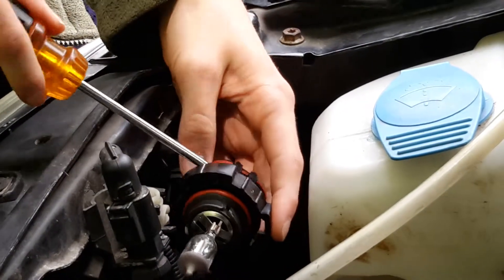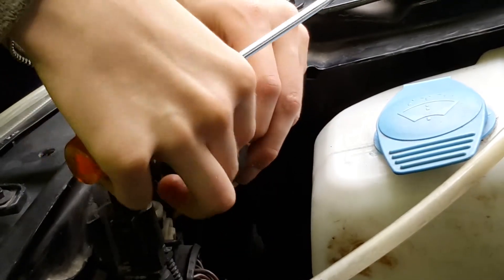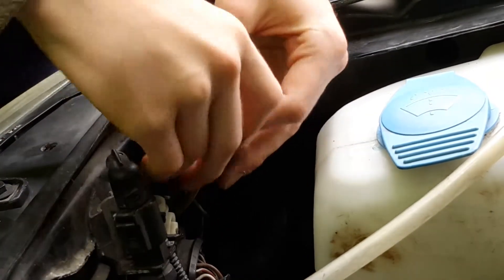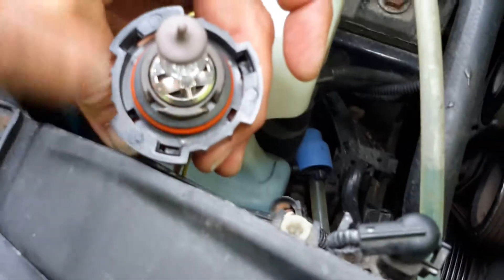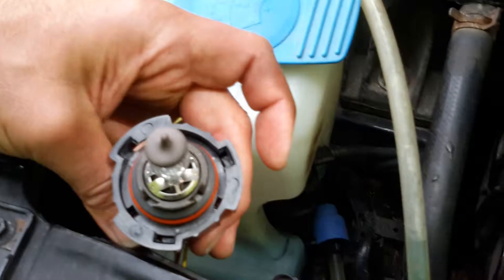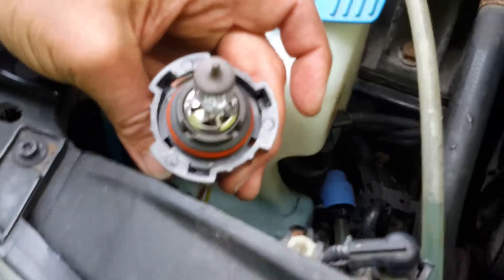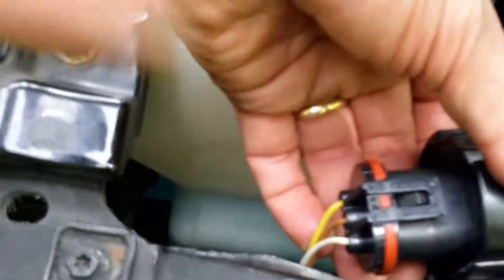Then you're going to want to carefully take off this little plastic thing that's holding in the bulb. One more thing about the nut — you see those holes there, guys, those little square holes? There are knobs in the back of the housing that go into those holes, and then when you tighten it, that's how the bulb stays in there. Now we need to take off that little plastic thing right there that's holding the bulb in.